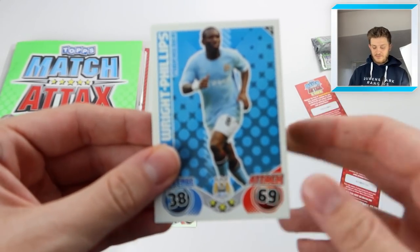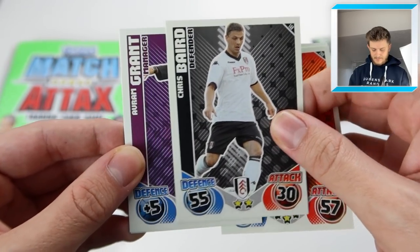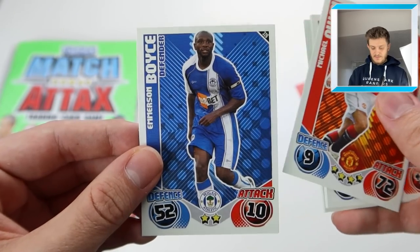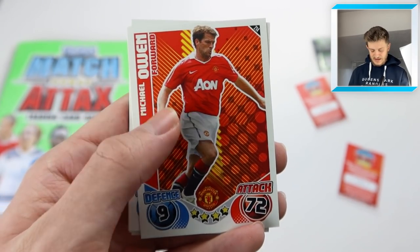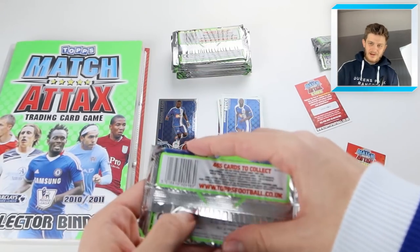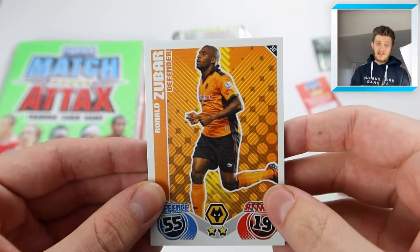We've got Kolarov, Fletcher, Niko Kranjcar - Harry Redknapp's favourite there, he obviously went to QPR later in his career - and then Stiliyan Petrov. A player who suffered from a horrible illness but did recover, I'm pretty sure - correct me if I'm wrong in the comments section, football/Aston Villa fans. Fair play to Stiliyan Petrov, good player in his day for the villains. Into this next pack, and we have Sean Wright-Phillips. Obviously Ian Wright's son, I think - could be wrong there. Boro Zenden, Chris Baird, and Avram Grant - he was the West Ham manager for a bit.